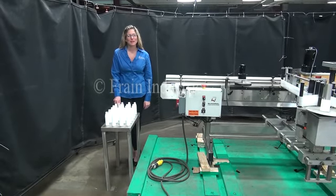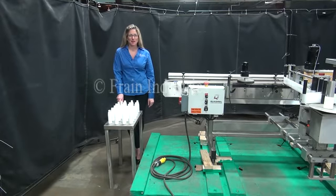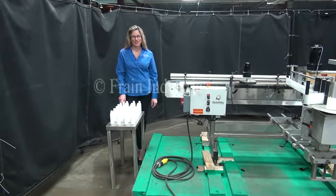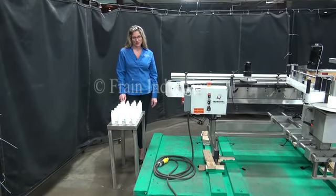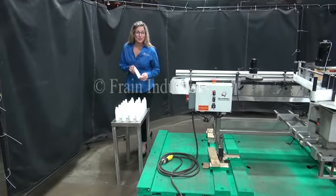Hi, I'm Katie with The Frame Group. Today we're cycling your Quadrel pressure-sensitive labeler. We recommend you use the manual in its entirety before powering up the machine. The voltage is currently set to single phase 240 volt. Today we'll be labeling this container at 40 bottles per minute.